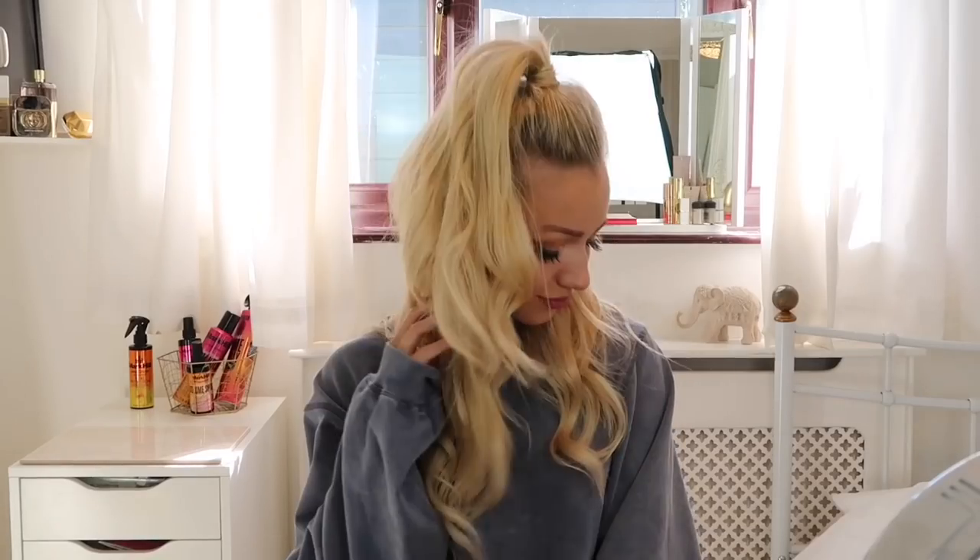Hey everyone! Today I'm going to be showing you how to create this hairstyle, which is very much inspired by a lot of celebrities at the minute like Kim Kardashian and Hailey Bieber. This is in collaboration with Mark Hill and they've kindly sponsored this — I'm showing you all their products throughout this video and how you can use them to create this look.